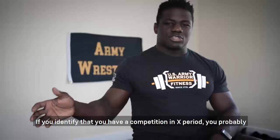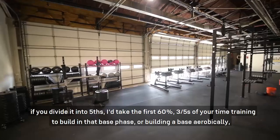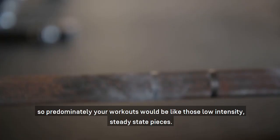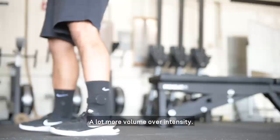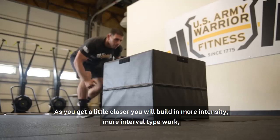If you identify that you have a competition in a given period, you probably want to divide your time into roughly three phases. Take the first sixty percent of your time training to build your aerobic base phase, so predominantly your workouts would be those low-intensity steady-state pieces — a lot more volume over intensity.